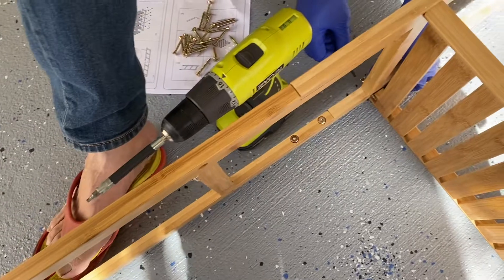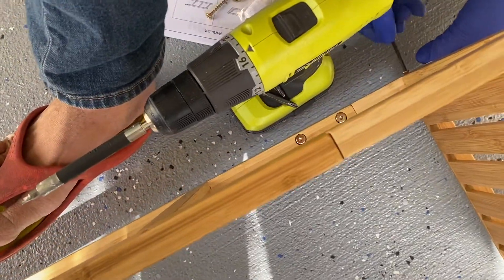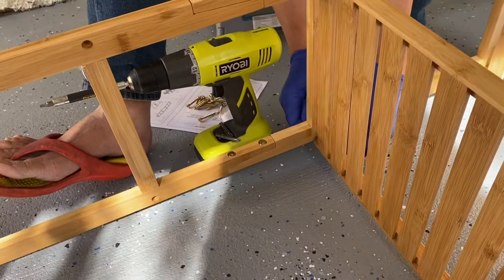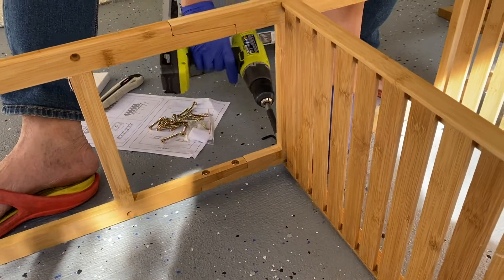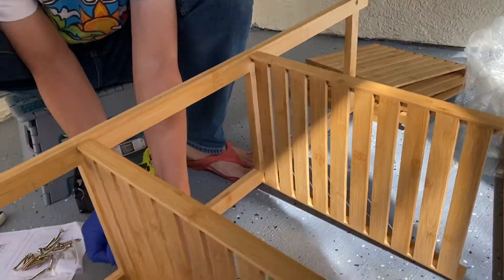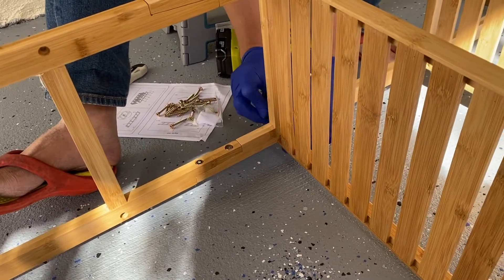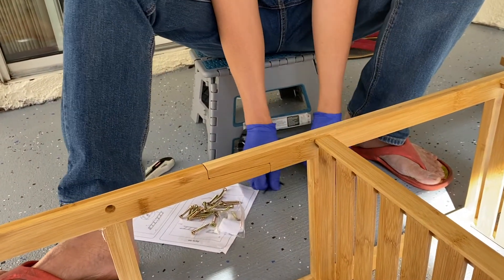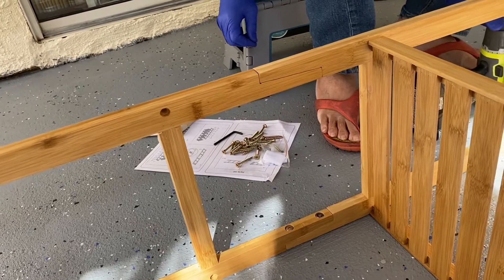This is a very handy and useful tool because whenever we do something we always use this one. This is a power tool from Ryobi — it's easy to put the screws in. It's good that they have that tool included in the package together with the screws.